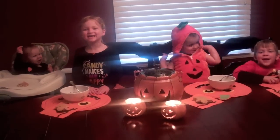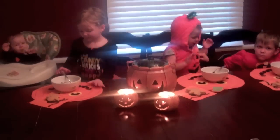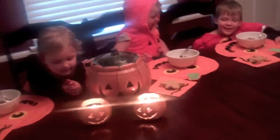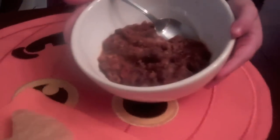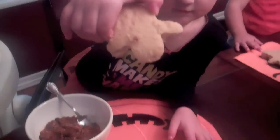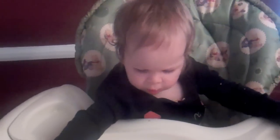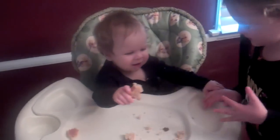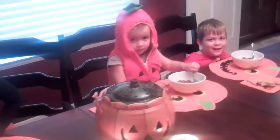Happy Halloween! We're all done making our Halloween feast. Let's see what we've got — chili! Look how yummy that looks, and cornbread! Look at that fun ghost cornbread. What a yummy Halloween meal. Ava here is showing us the cornbread. How is it, Ava? Alright, you guys dig in!